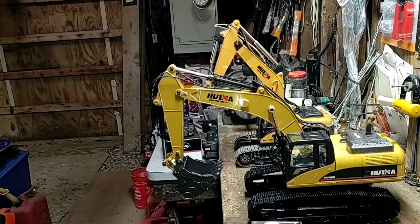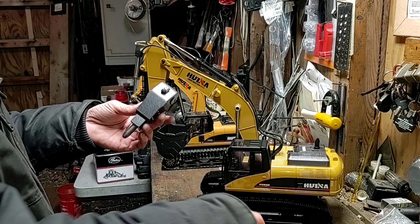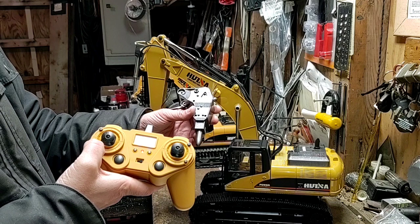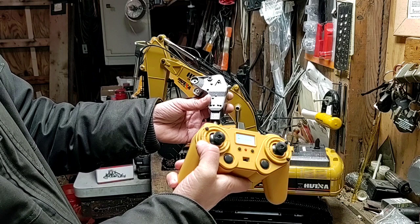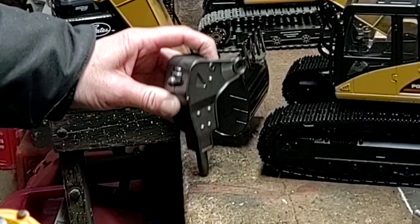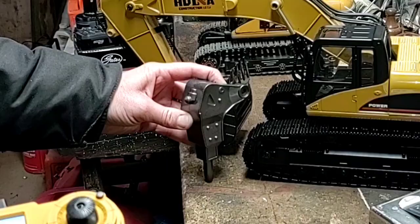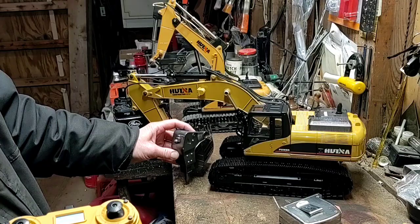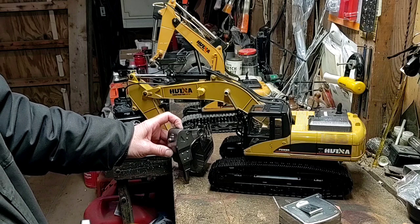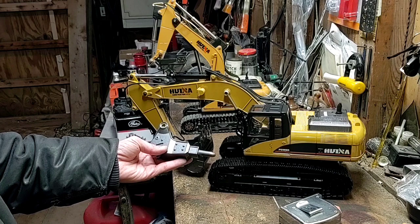I'll try out the little jackhammer drill thing here — just going to plug that in and give it a whirl. It really doesn't matter which button you decide to use — it's working either way. That would definitely take your excavator for a ride. I don't know if it would pound a nail into the ground or not, but it's hammering on a nail — not too bad.